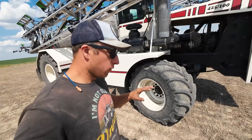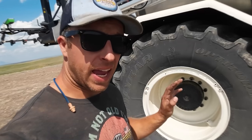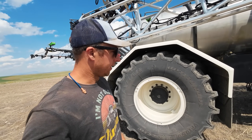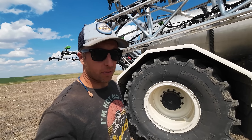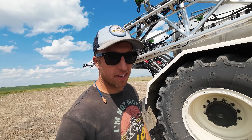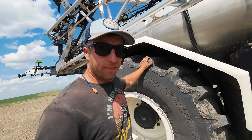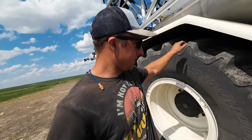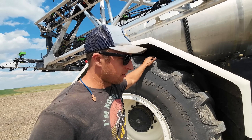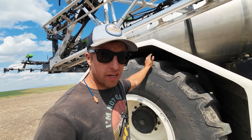First up, we've got the Titan Tire OptiTorque 750-50-26s in the front, and the OptiTorque 1050-50-32s in the back. A lot of meat on those things, they look really nice, good flotation. We need that around here because you know how much water we have. Hey, I still get stuck, you see it. A lot of people are like, whoa, you're spraying your crop with that? You're going to mash it down.